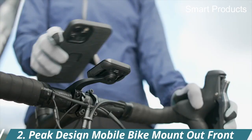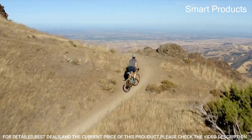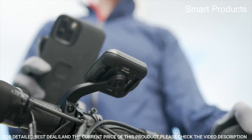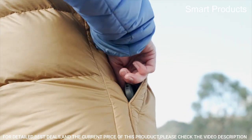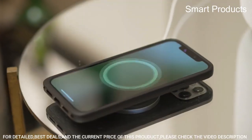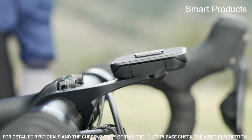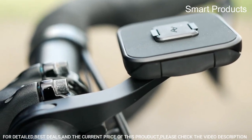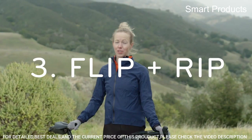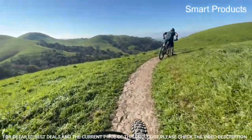Number 2: Peak Design Mobile Bike Mount Out Front. This accessory is designed to allow you to securely mount your smartphone to your bike's handlebars. Compatible with most smartphones and usable with or without a phone case. The mount attaches to the handlebars using an adjustable clamp that fits a variety of handlebar sizes, and is designed to be easy to install and remove so you can quickly attach or detach it as needed.